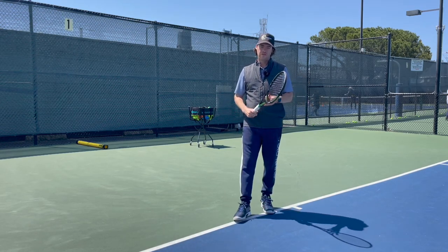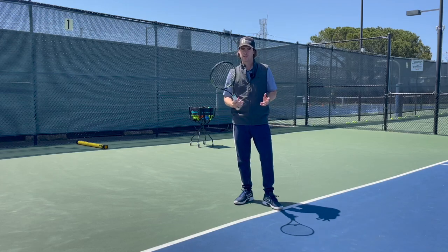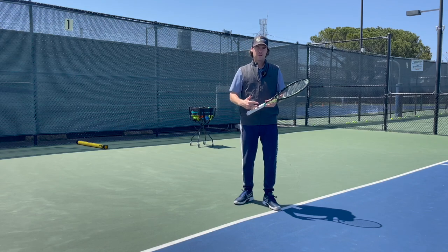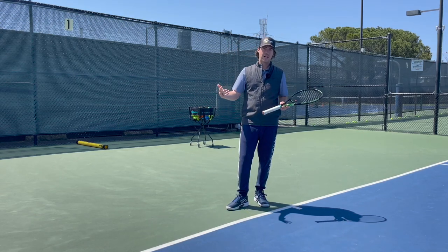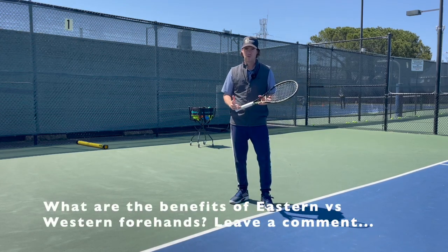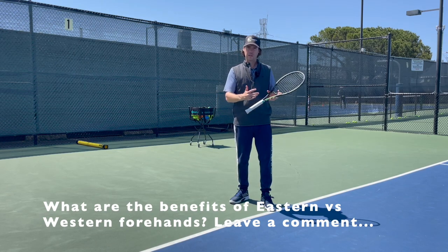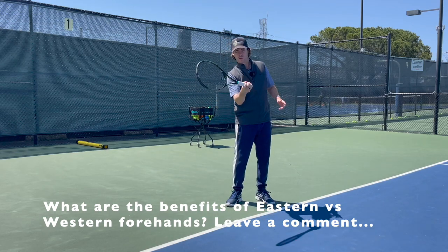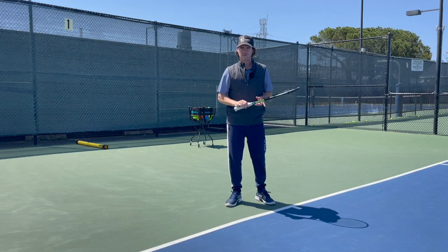Today I want to talk about the benefits of using an Eastern forehand grip compared to a semi-Western or a Western. Eastern is the grip that I use, and it's not obviously wrong to use a semi-Western grip — Djokovic has it and his forehand is pretty awesome. But there are some benefits to using an Eastern forehand grip, and I'm going to go through them in this video. You're also going to see me working with one of my players on court where I change him from a grip that's quite far around to an Eastern grip, and you'll see how that helped him improve his forehand.